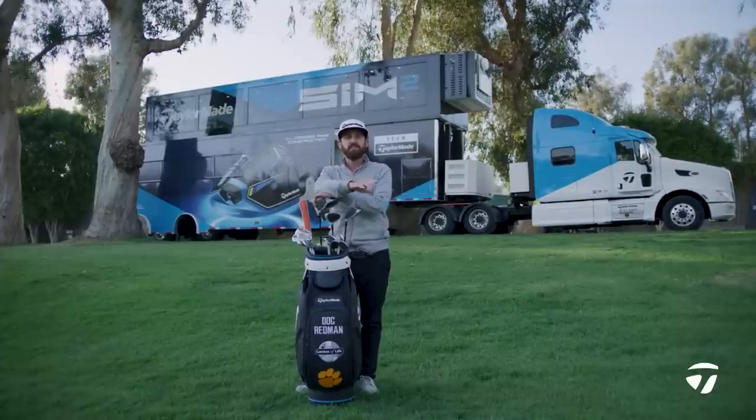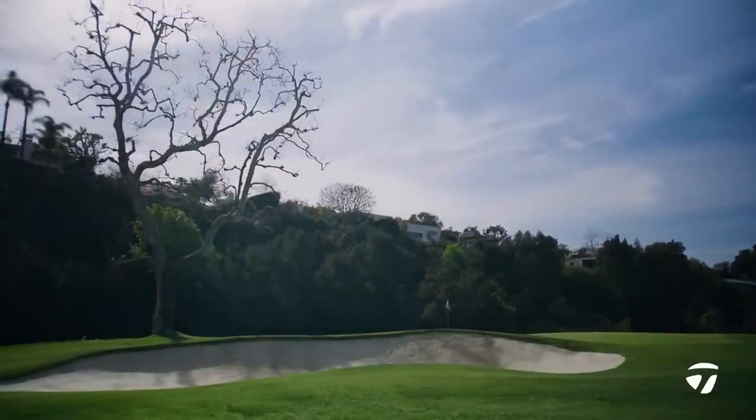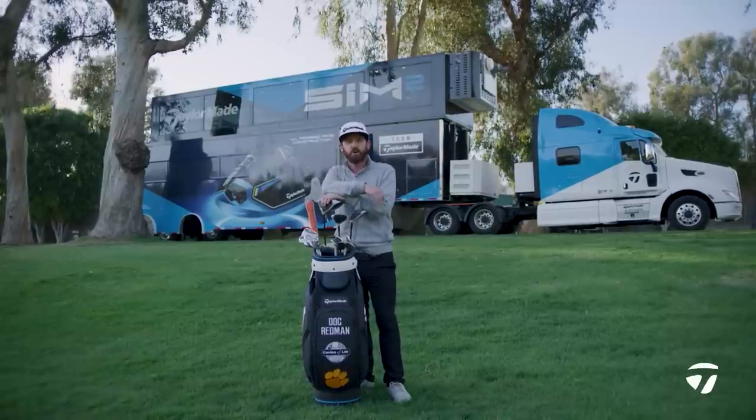Chris Trott here at the 13th hole — one of the best stops of the year, Riviera — in the backdrop of the beautiful double-decker tailor-made trailer. That is where I work with the tour team.